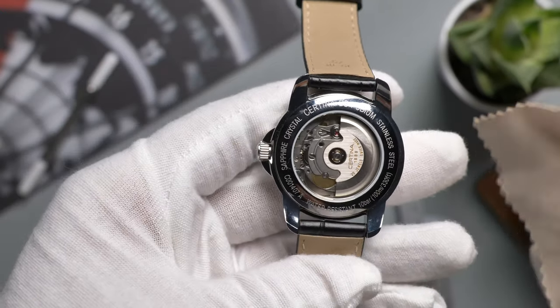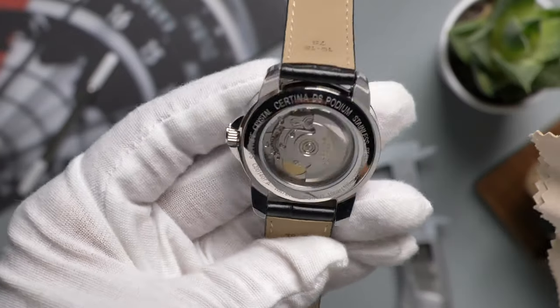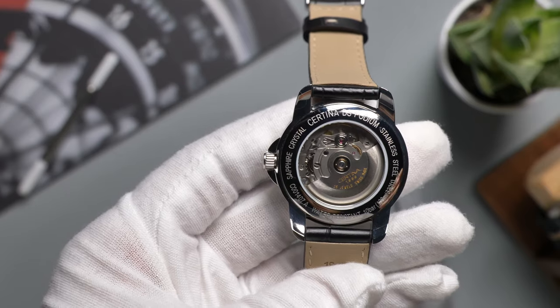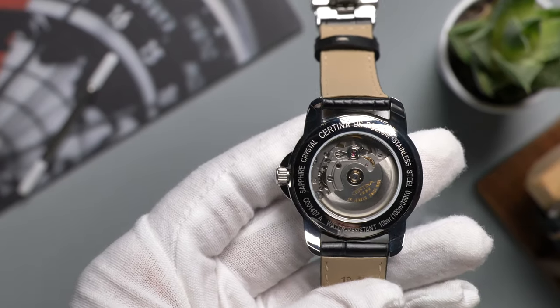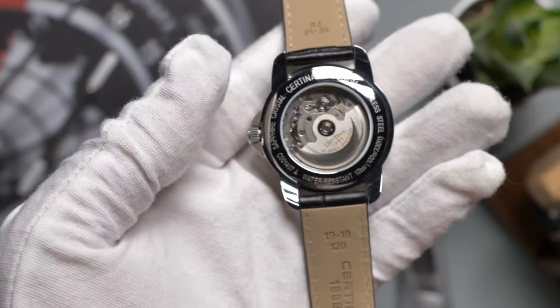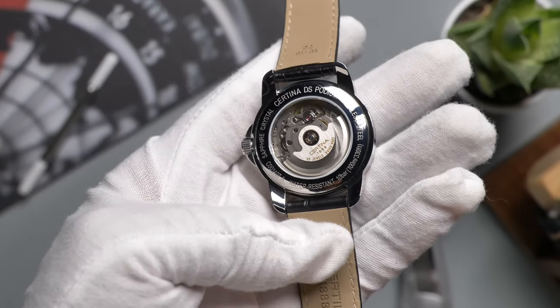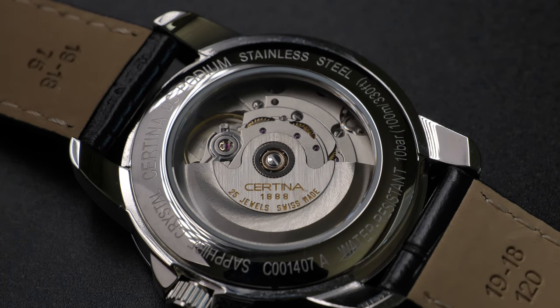Flip the watch and you'll see a see-through case back — I'm not sure if it's sapphire or mineral glass. The regular grade ETA 2824 has nothing special to look at, but considering the price point, I think it's very generous of Certina to include a see-through case back. The rotor is signed with the brand name and founding year, Certina 1888. We can also see it has a water resistance of 100 meters, or 330 feet, which is more than acceptable for a dress watch.